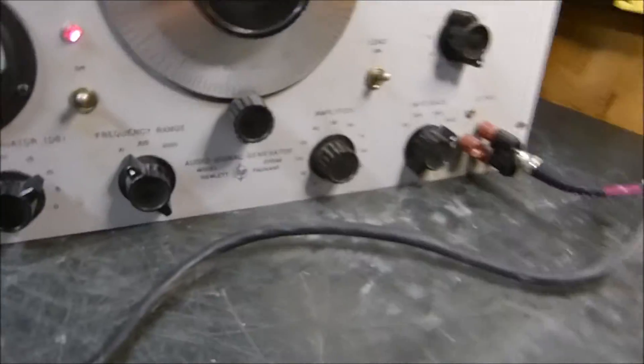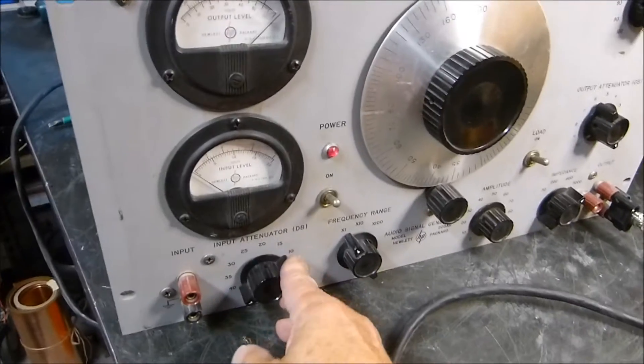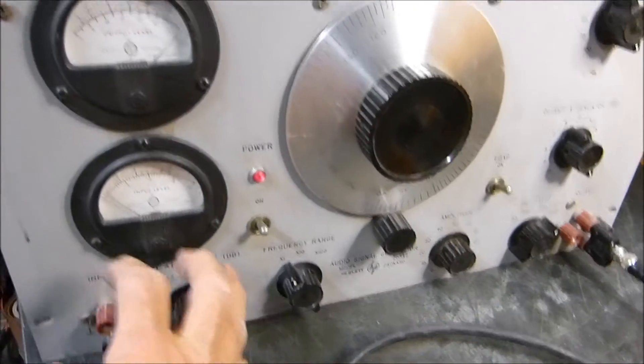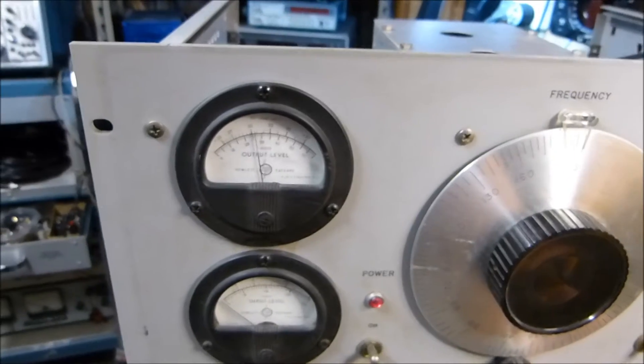This is the old HP 205AG — a quad oscillator. It's got an input attenuator, which I guess is for measuring something coming in — separate from the output. It's also got amplitude adjust. Everything seems to work pretty well. There's the output meter.